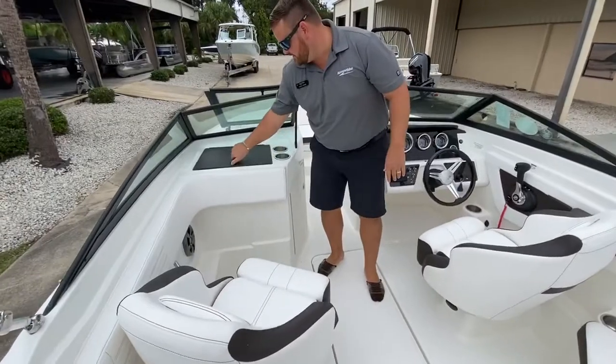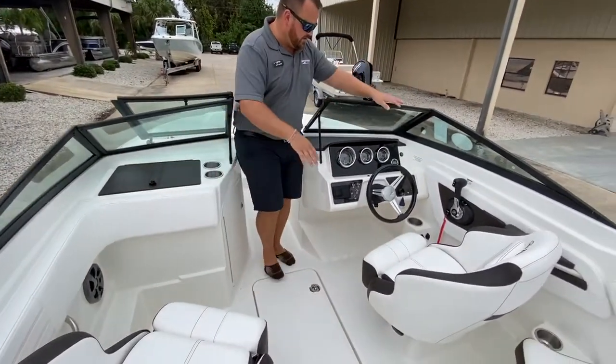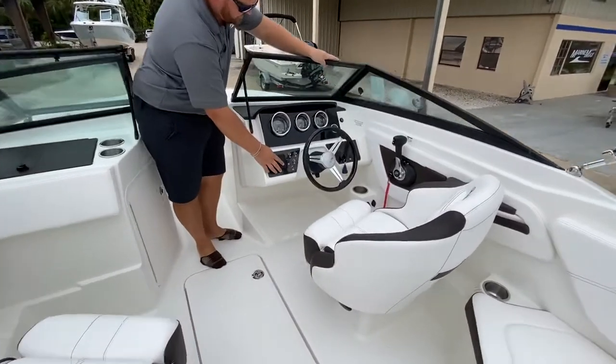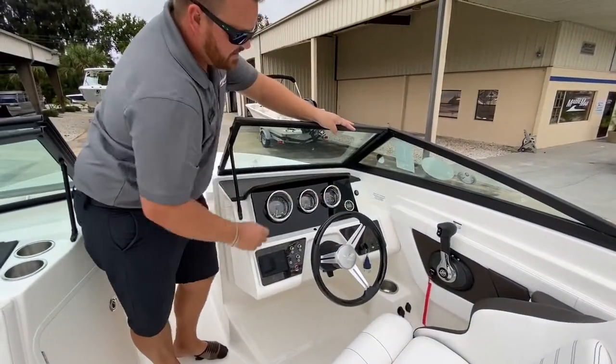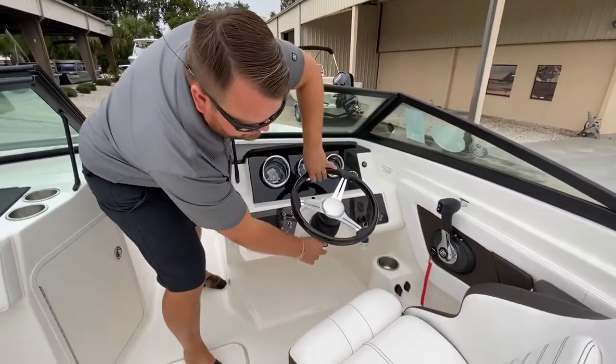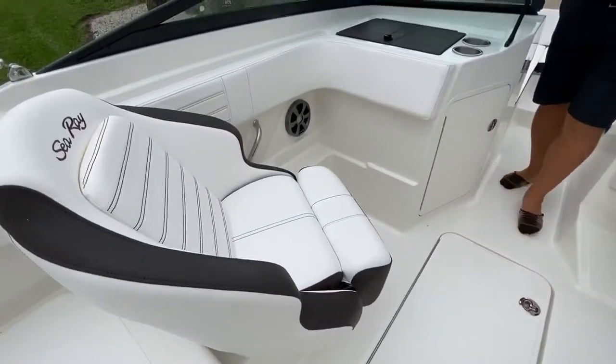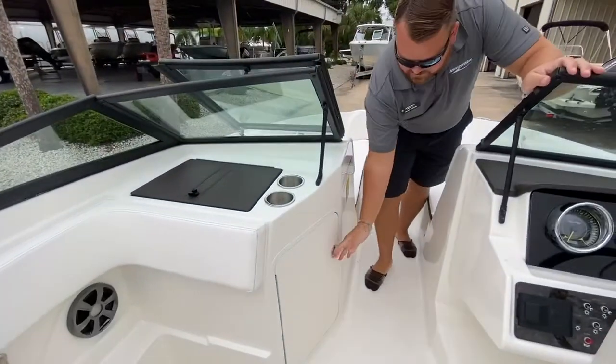The glove box right here — phone, wallet, keys go in there. Here at the helm we've got Fusion Bluetooth stereo, we have the standard gauge package, an additional depth finder. The helm is tilt with flip-up bolsters on both the captain and passenger seat. Storage in here as well.